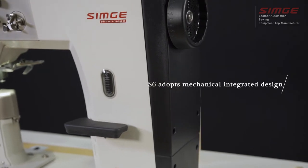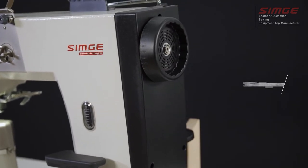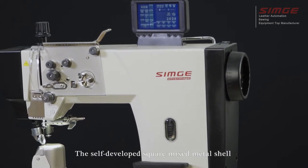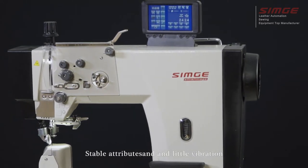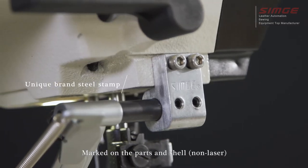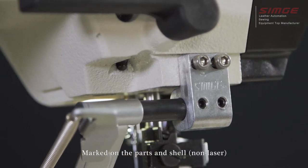The S6 adopts a mechanical integrated design. The self-developed square mixed metal shell provides stable attributes and little vibration. A unique brand steel stamp is marked on the part and shell — non-laser.